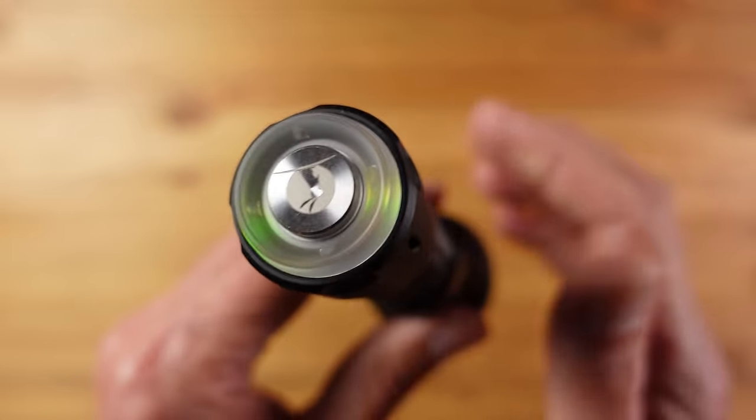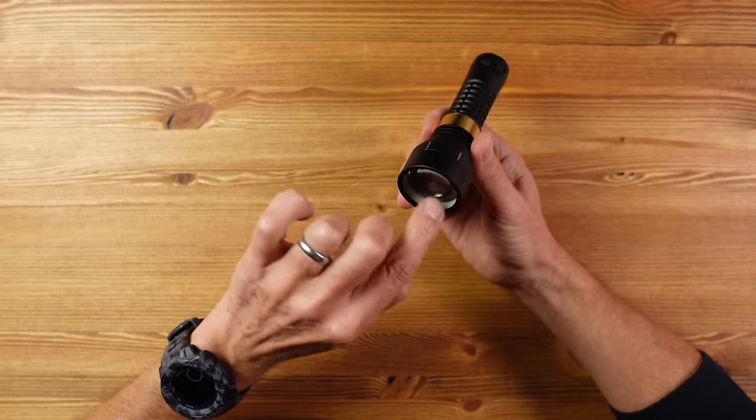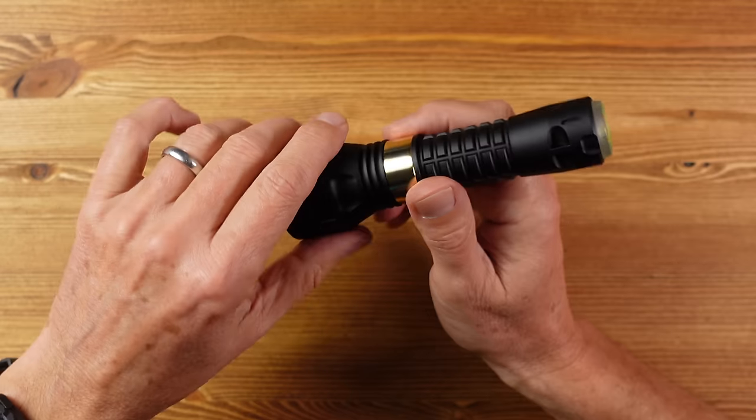On the base there are glowing LED lights — they're on when the flashlight is off, to help you find it in the dark, which I personally think is a little unnecessary. Around the head there are different coloured strips that glow when the light is on, and there's an internal ring that glows both on and off. So there are all these glowing elements to this flashlight — I don't really think they're necessary, but they don't affect the operation, which is actually really good.